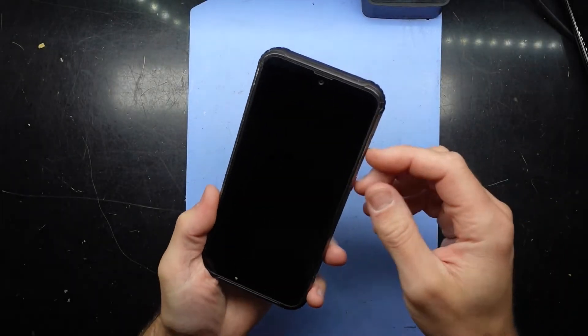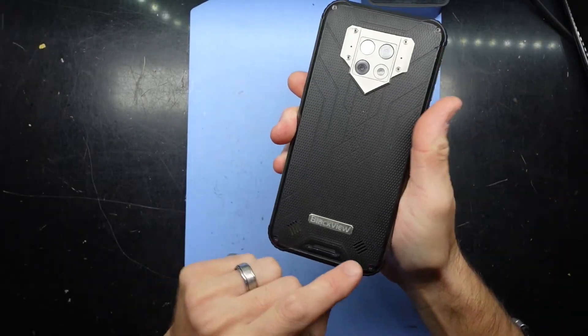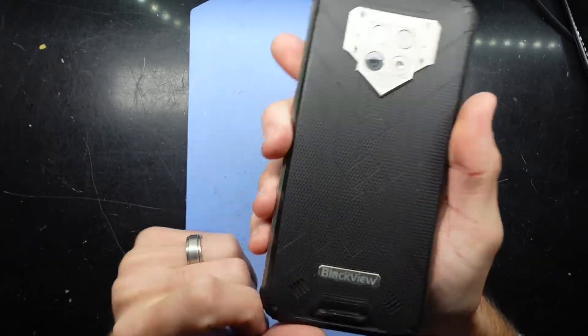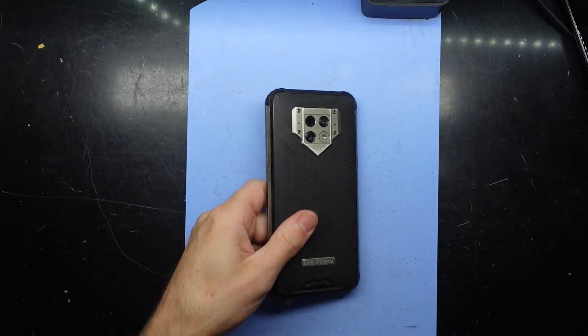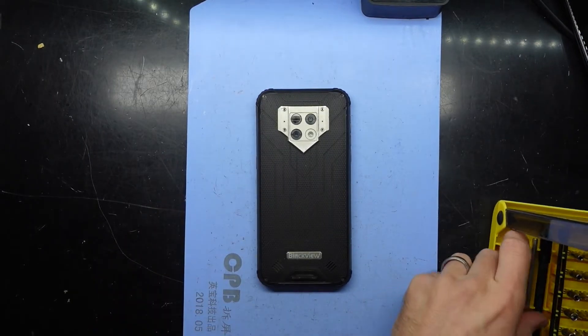G'day! In today's video I'm opening up a Blackview — not sure the exact model of this one — but in the bottom here we do have rocks and stones that have gotten into the loudspeaker. So I'm gonna be opening this up and clearing that out.